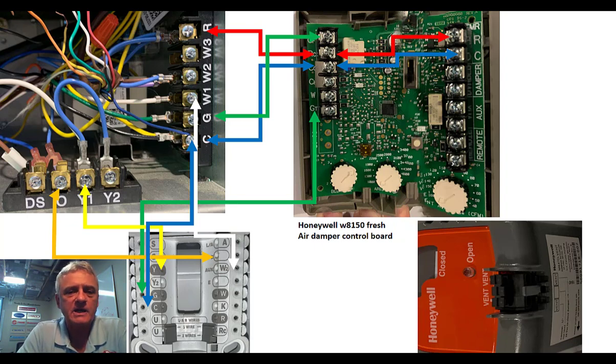We have a connection between W2 and our W1. You see W2 — just to the left of it on the thermostat it says auxiliary. So, auxiliary heat — we bring that up to the W terminal. In order to show the bigger picture of where this fresh air board goes and what we're doing with it or not doing with it, I felt it necessary to bring the thermostat into this picture.